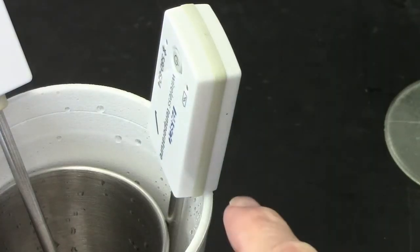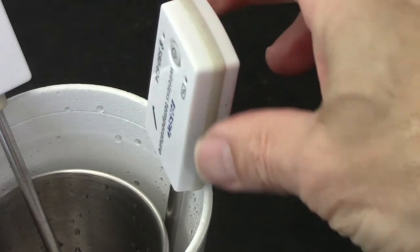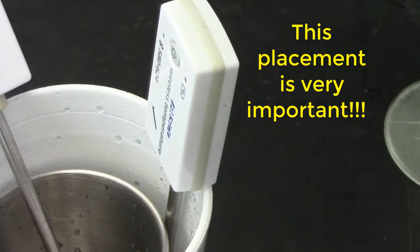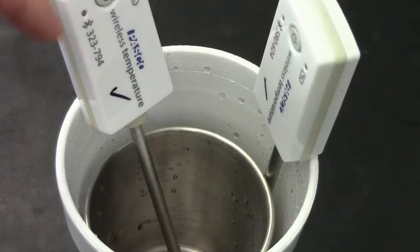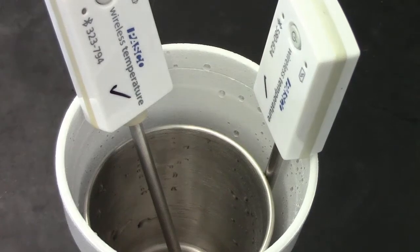When you do this, please rest this thermometer on the edge of the cup — that will keep it suspended at a reasonable depth in the water. The one that's inside the metal cup can just go at an angle like so.